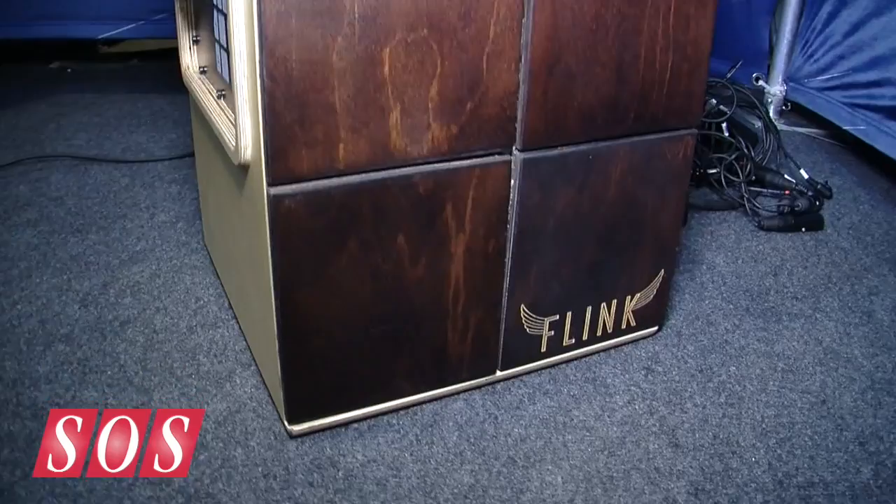We're here at the Mesa Show, and Thomas is going to show us the Flink, which physically is a cajon, but electronically it's an electronic drum machine, and it has the amplifier built in. So what was the idea behind this?